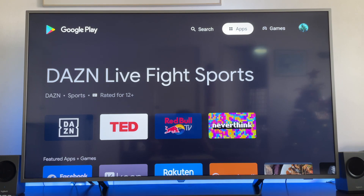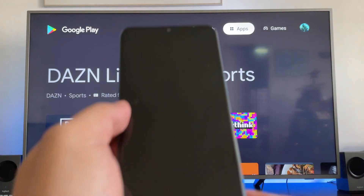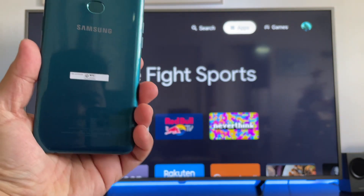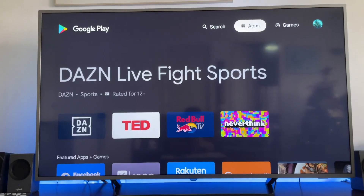Hello guys, so this is how to screen mirror your Android phone to your smart TV. In my case, I have here a Samsung Galaxy A10s, and I will mirror this phone to a 65-inch Philips smart TV.